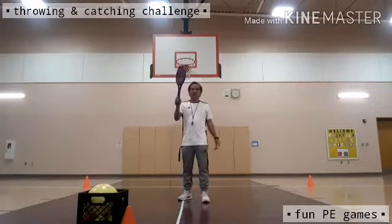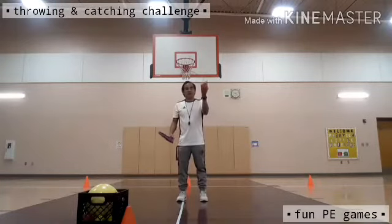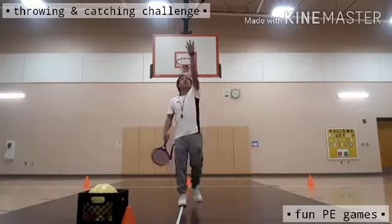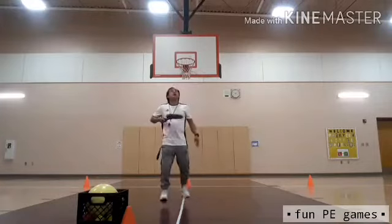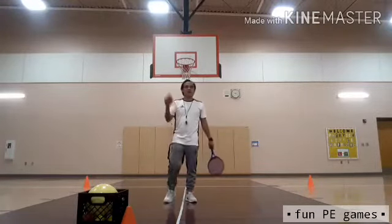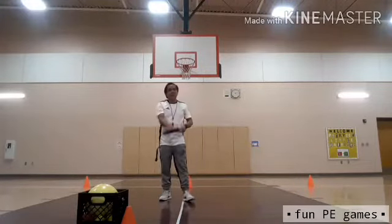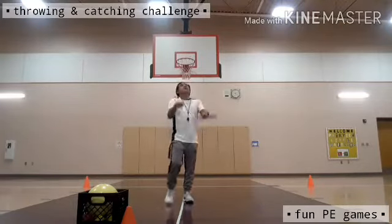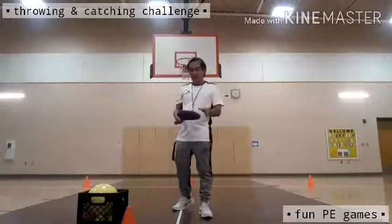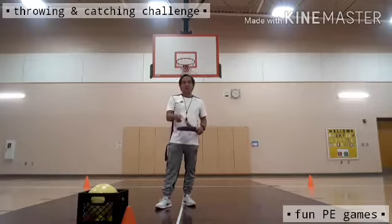Up next, kids, is throwing and catching using a bean bag, and catching it with a tennis racket. I'm going to use my right hand first, then my left hand. The left hand throws the bean bag — one, two, three, four, five, six. Switch to right hand — one, two, three, four, five, six. You see, kids, I was able to catch the bean bag using my left and right hand with the tennis racket. If you don't have a racket or bean bag, you can use alternative PE equipment.